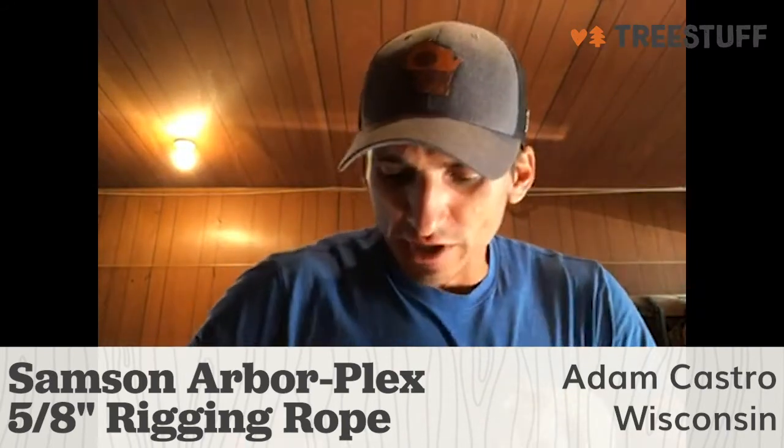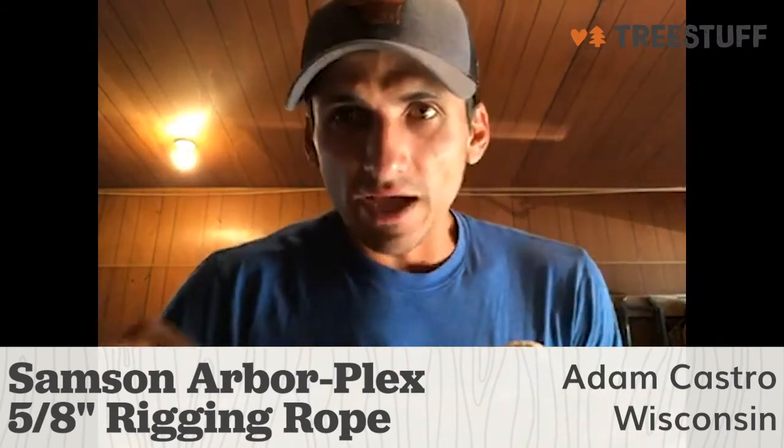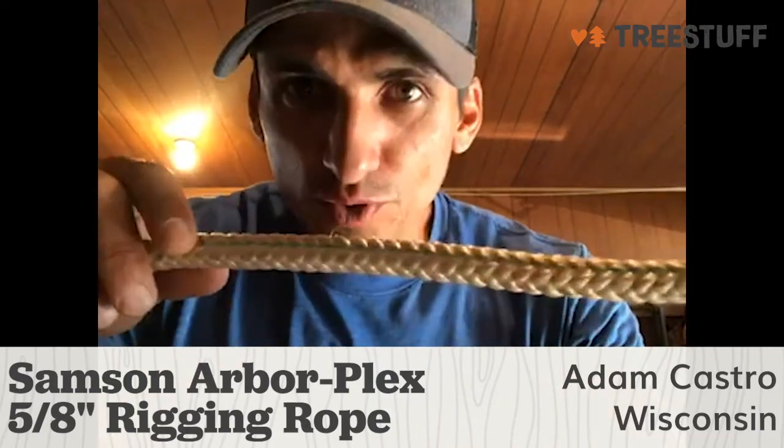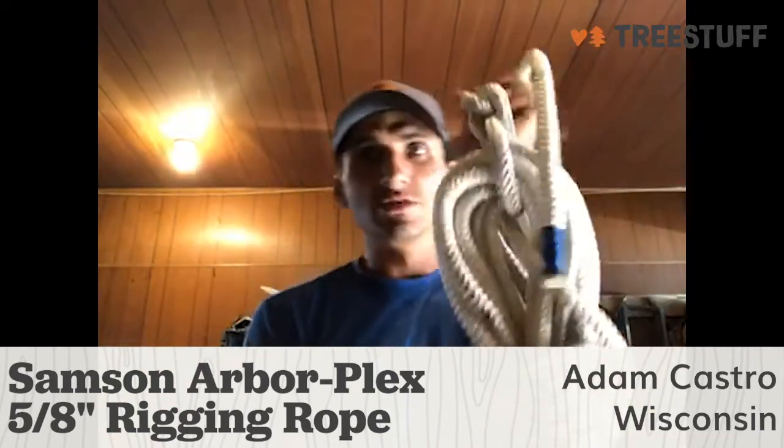Hi, my name is Adam Castro. I'm a tree climber out here in Kansas City. I'm in Appleton, Wisconsin, and I'm bringing to you a Tree Stuff product review on the Samson Arbor Plex rigging rope.